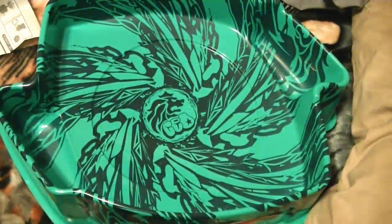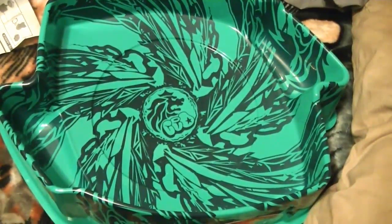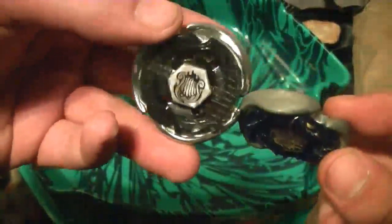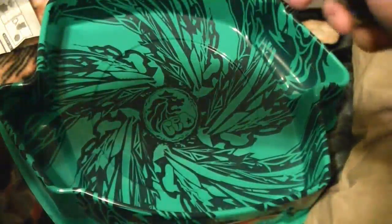Now let's put it up against something. Let's put it up against Spiral Capricorn and see which one's better. Ranger's on back and I got Spiral Liar and Spiral Capricorn. Obviously you can see Spiral Capricorn's been through hell — it's been beaten up quite a bit — so let's check it out.